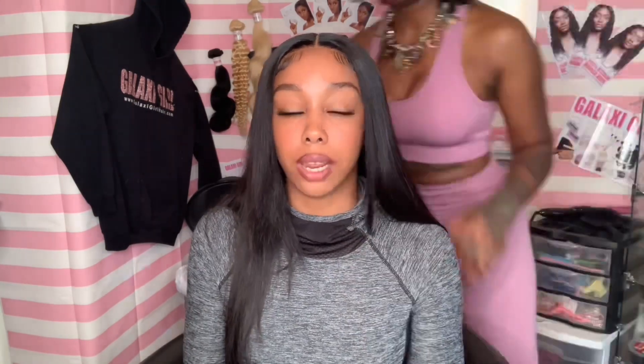If y'all have any stories of y'all in high school getting in trouble, getting in fights with your little bad asses, let me know in the comments and let's talk about it. Back to this hairstyle — we ended up doing some really cute layers on both sides and now I'm taking my flat iron and giving it a little bump so it can have some shape and movement.